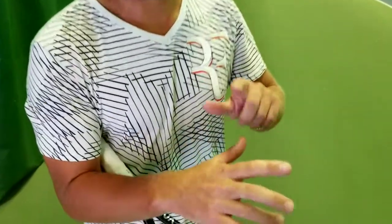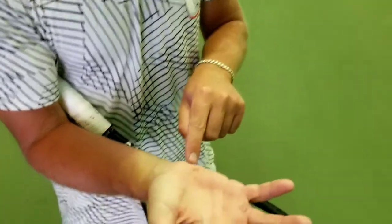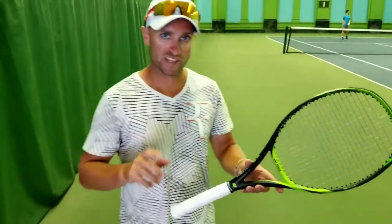So the first thing we need to do is look at the hand. You'll see I've got two reference points when looking at the grip: one is my index knuckle, and one is the heel pad of my hand, or the fatty part of my hand. Those are the two reference points for the hand.